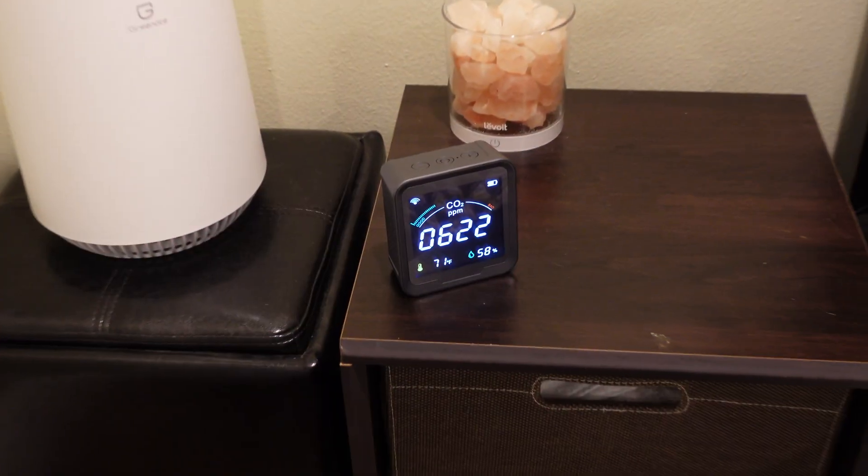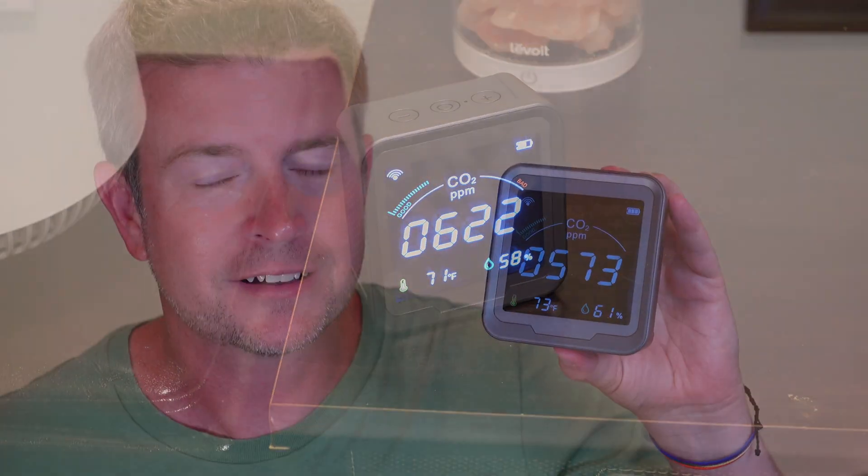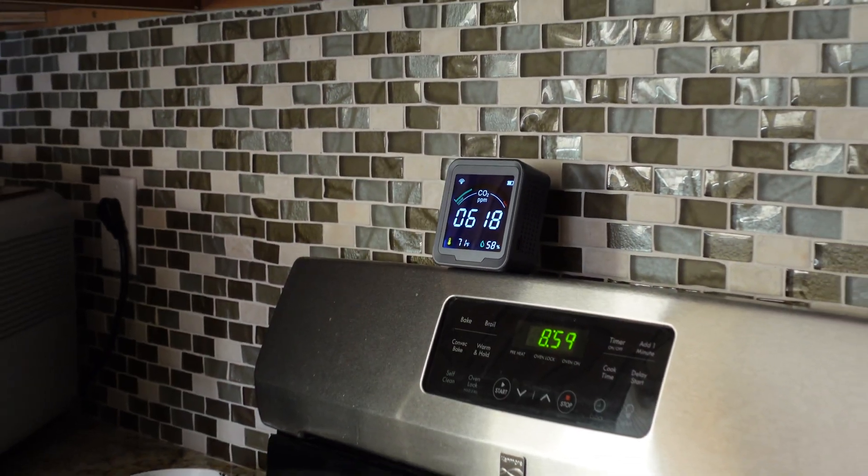First of all, it monitors carbon dioxide. It has a really high precision chip built into it to monitor the air for carbon dioxide and give you the reading. You can see the reading right there — it's very clear and very easy to read. One of the things I love about it is the LCD display: you can read it from across the room with no problem at all.